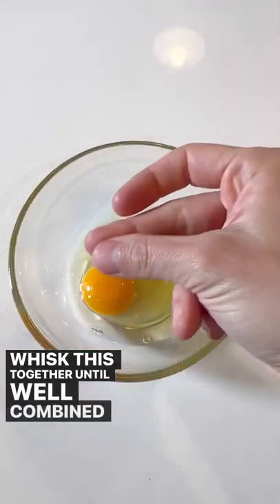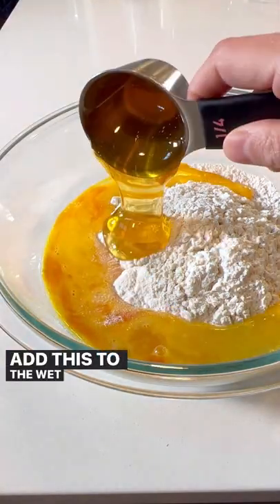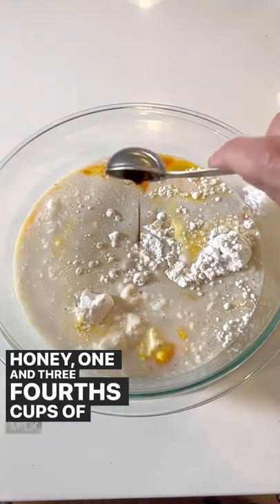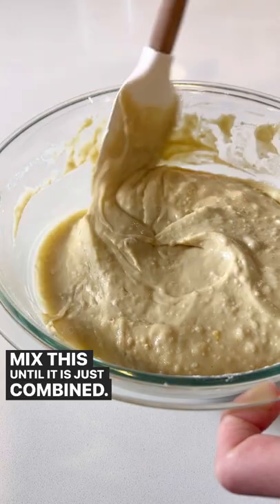Whisk this together until well combined, and then whisk together two large eggs. Add this to the wet ingredients, along with 1/4 cup of honey, 1 3/4 cups of milk, and 1 1/2 teaspoon of vanilla extract.